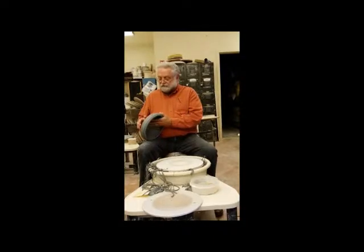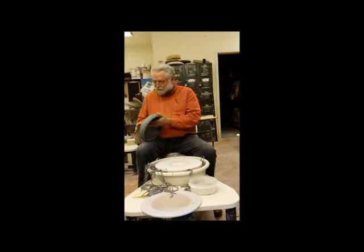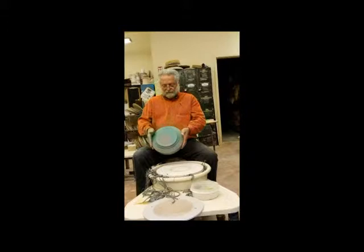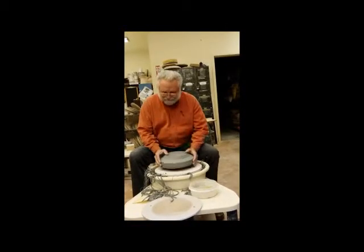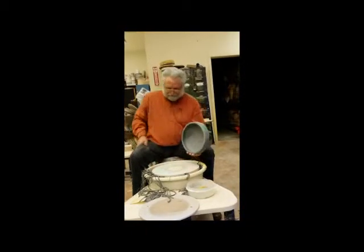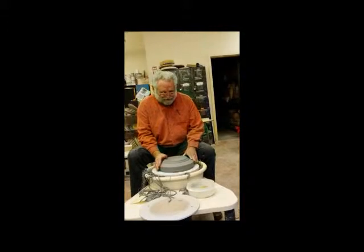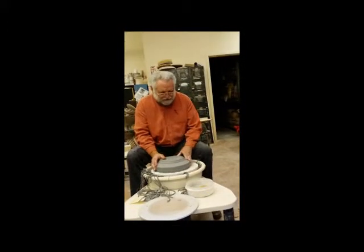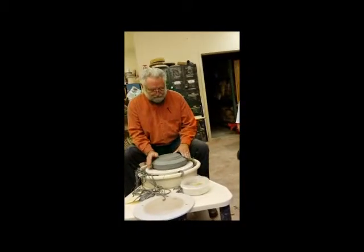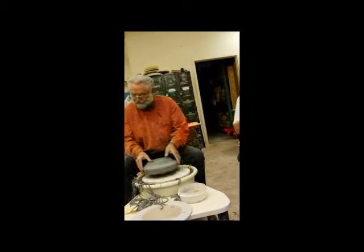Now she calls and says, 'Dad, will you do clay camp?' They come up for a week and I set up an outdoor studio for the boys and we make stuff like grandpas are supposed to do. If they were girls they'd be in the kitchen with grandma making cookies — not in my family. They'd be out in the studio with me. I spent time out in the shop with my grandfather when he was doing woodwork.